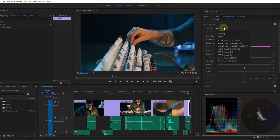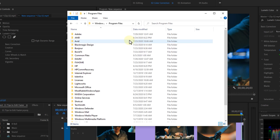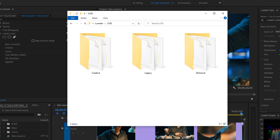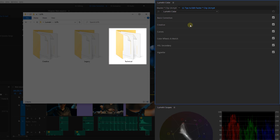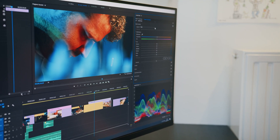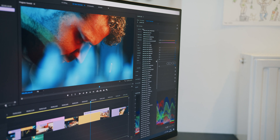From the Lumetri panel you can browse under the LUT option to select a custom LUT, but doing that every time costs a lot of time. Instead, browse to your program files: Adobe > Adobe Premiere Pro > Lumetri > LUTs, and place your LUTs inside either the Creative folder (which is the Look selection in the Creative tab) or the Technical folder (which is the Input LUT under Basic Correction). Restart Premiere Pro and you'll find your LUTs there at all times — no need to import them again.